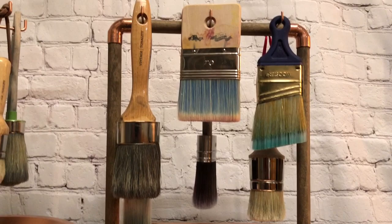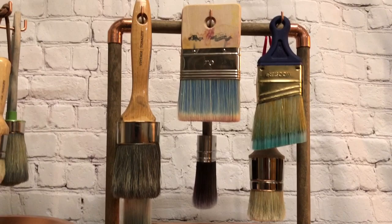I hope you enjoyed this project, and I hope it encourages you to upcycle an old baking tin that you might have laying around the house and create yourself a cute paint brush storage drying rack. Thank you for watching.